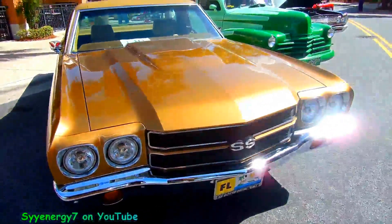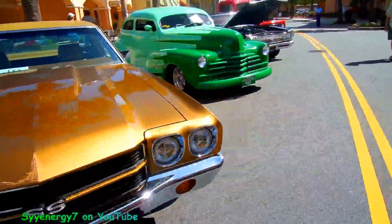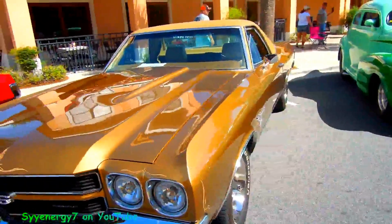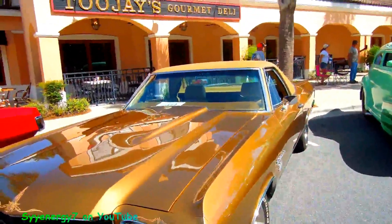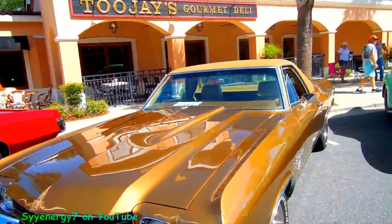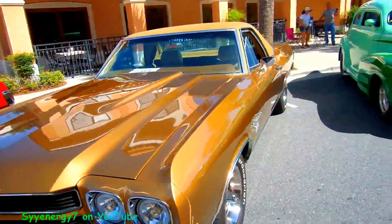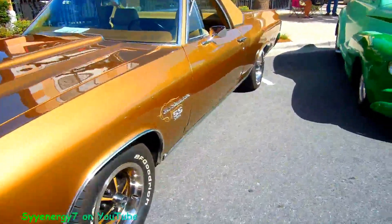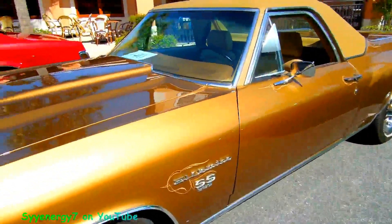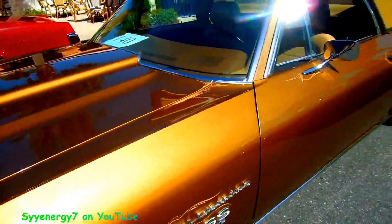I don't know what year this is, 70, 71, or something like that — probably wrong. It's a 396, and you can see that with the hood, it's got something in there like a souped-up engine type hood. The wheels are color-coded to the body — it's a 396 El Camino with a nice gold finish.